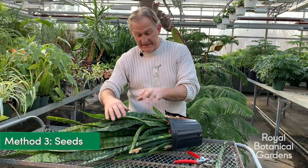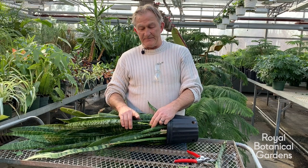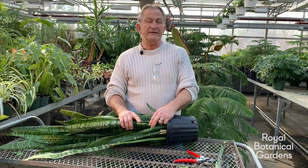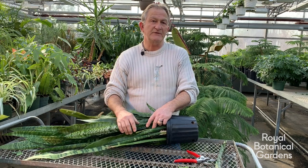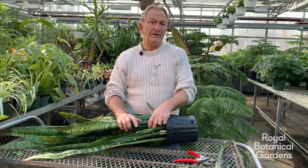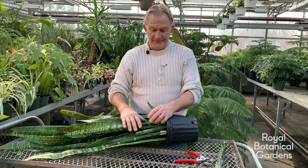The third method is with seed. We do have a flower on this one but it has not yet produced any seeds. If you do get seeds, dry them out for about two months — just leave them on the counter or on top of the fridge — and then you should be able to germinate them from there. That's a whole different topic for a different video.